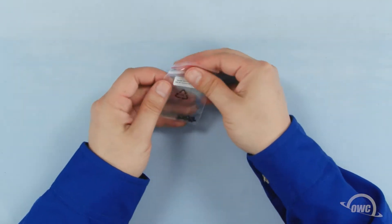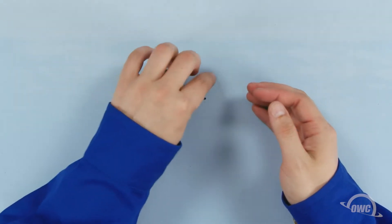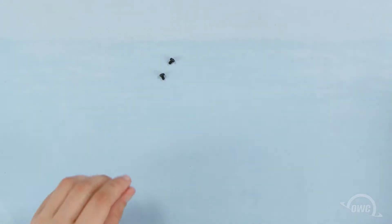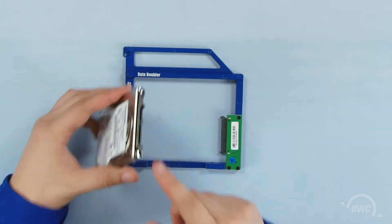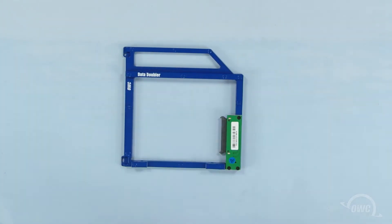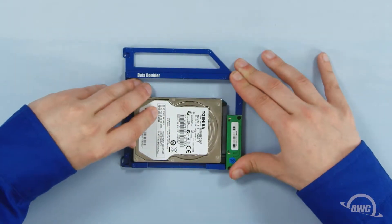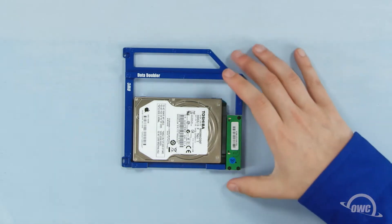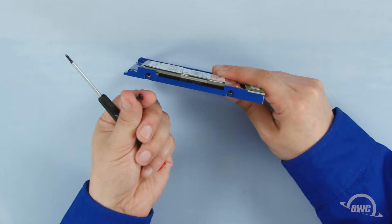There are two bags of screws that come with the Data Doubler. In the first bag there are five screws — we'll need the two thick ones; the others you can set aside. Take your drive, line up its SATA connector with the one on the Data Doubler, and slide the two together. Secure the drive to the Data Doubler at these two points using the two thicker screws.